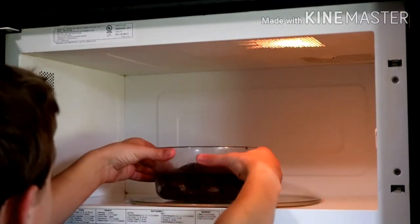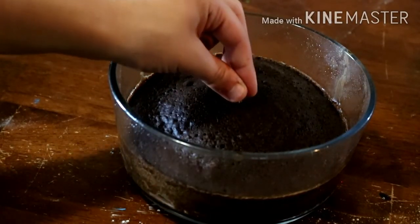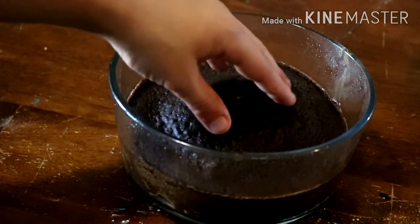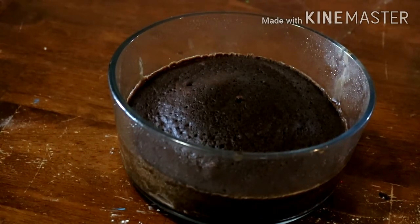We're going to pull that out when it's done. It's been three minutes, so I'm going to pull it out and check if it's done. It's got a huge dome on top — not sure how well you can see that. I'm going to insert a toothpick to check. It came out pretty clean — sort of spongy, which it's supposed to be.